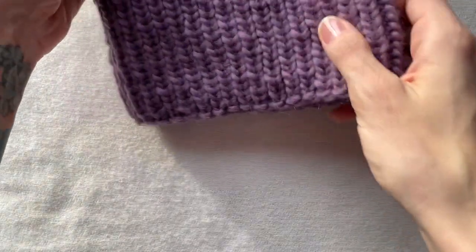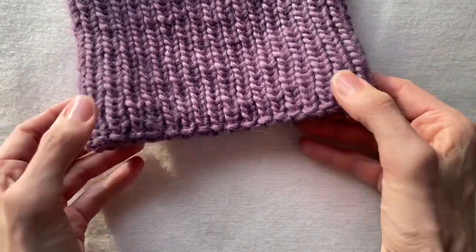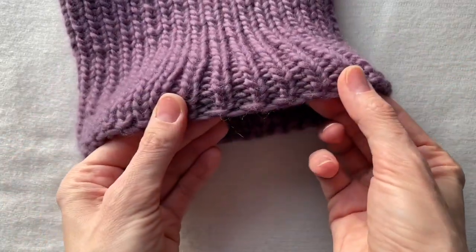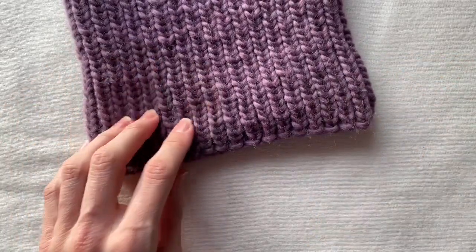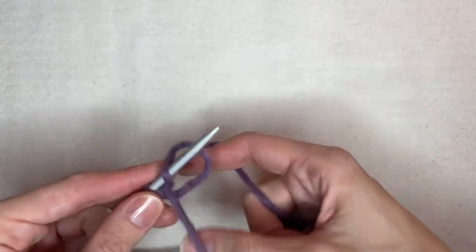As a casting-on method I use Bulgarian cast-on. I have a separate video if you are wondering what Bulgarian cast-on is. This method lets you get a very stretchy edge — you can see here how stretchy it is. I cast on 72 stitches for my balaclava.